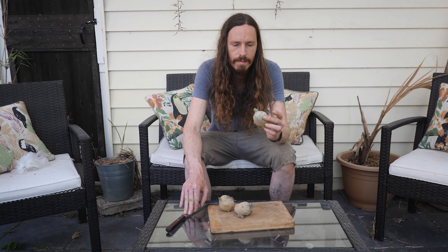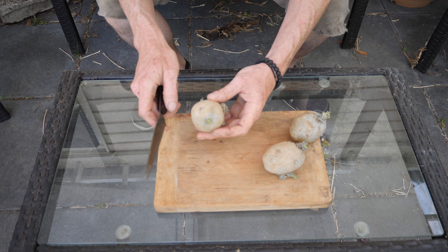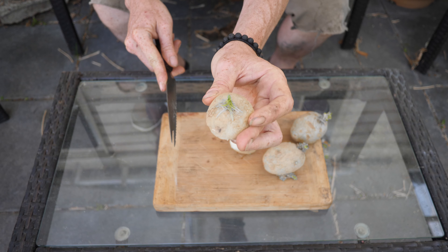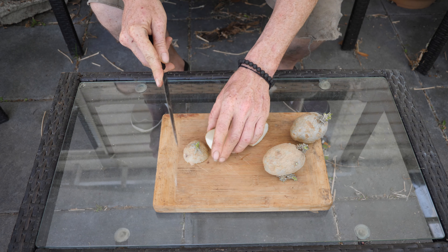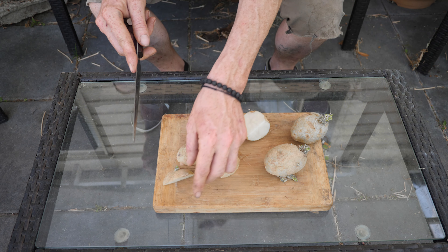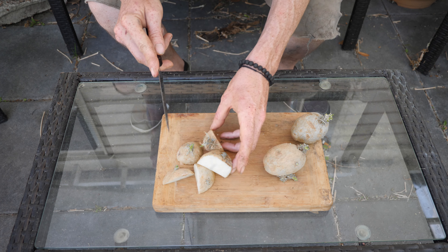Here are the potatoes we have, and what I'm going to do is cut each one. If I can find an eye or a sprout — the eyes are where the sprouts will come out of — I'm going to make sure each segment that I cut has at least one of the two. Each segment will have at least an eye or a sprout, and each one of these should yield us a separate potato plant.